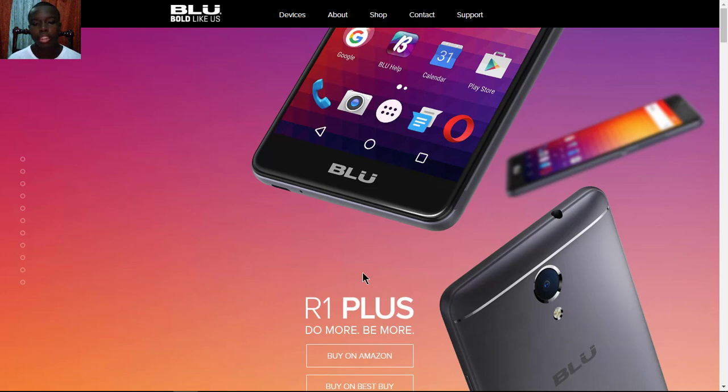Hello everyone, it's Kifu Garden Tech Guy here with another video. Today I'm going to look at the new BLU R1 Plus — let's look into the features and specifications of this new budget phone.